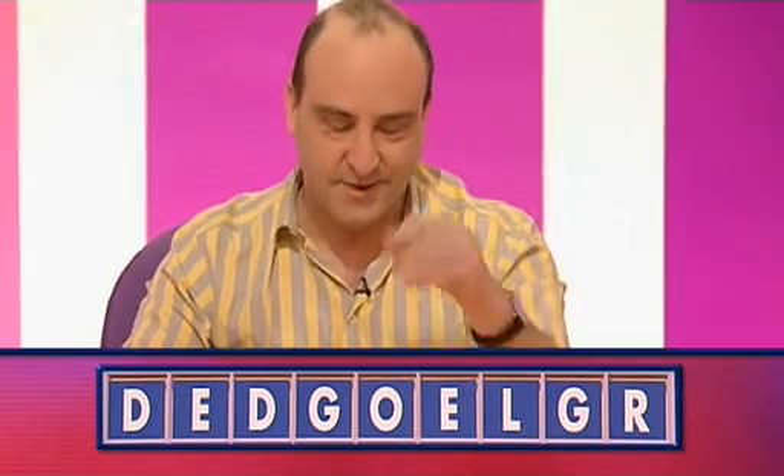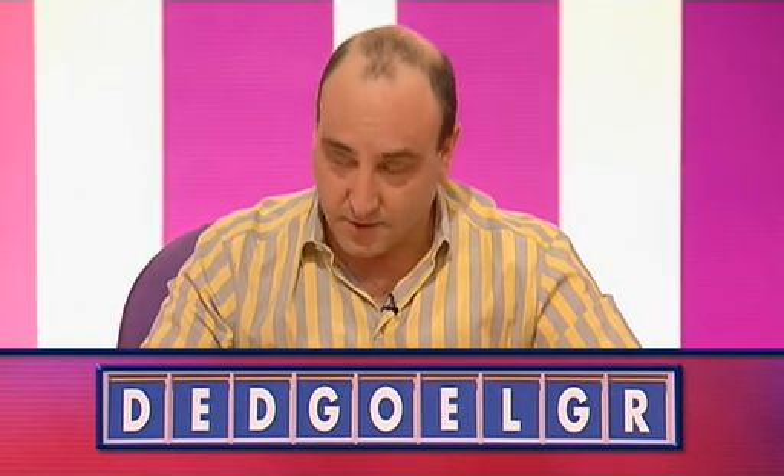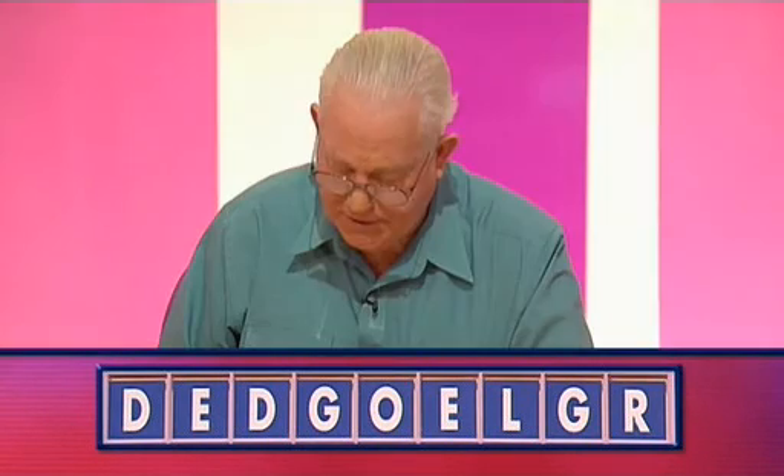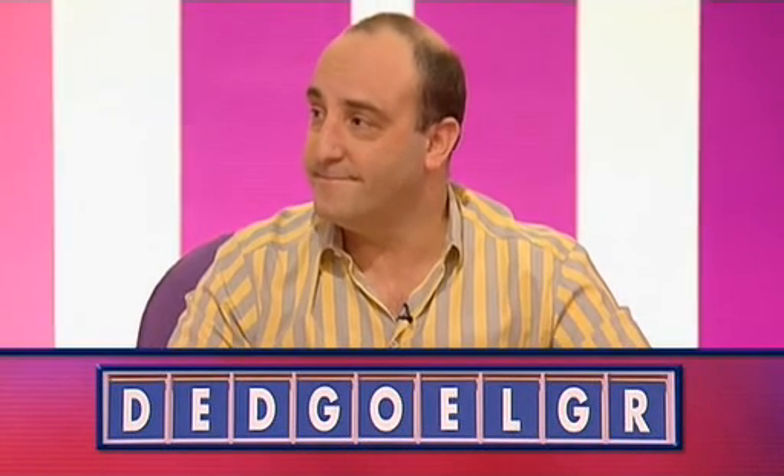All right, Mike, what do you have? I'm thinking safe six or a dodgy, very dodgy eight. Well, what are you going to go for? Safe six. Brian? Six. Let's have the safe six from Mike. Lodger. Just a matter of interest, what was the eight? Stick an ED on the end of it. What? Lodgered. Lodgered. I thought probably not really.